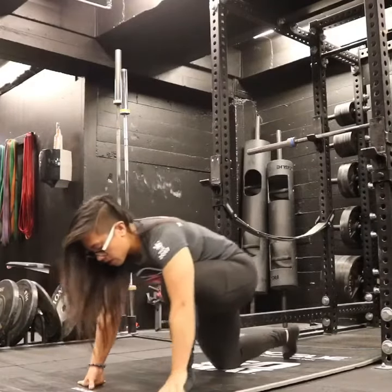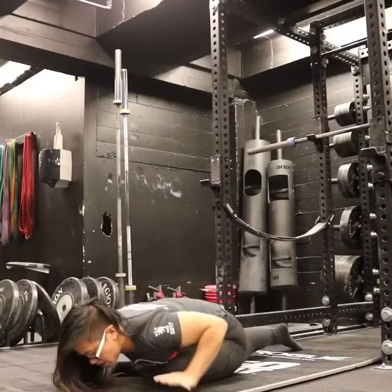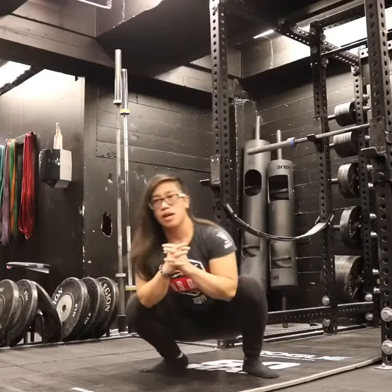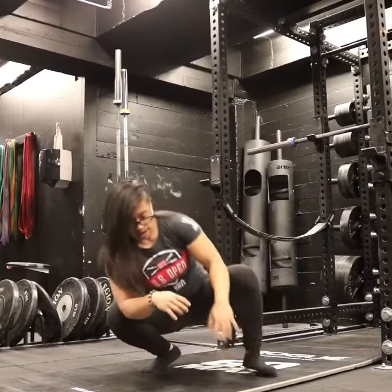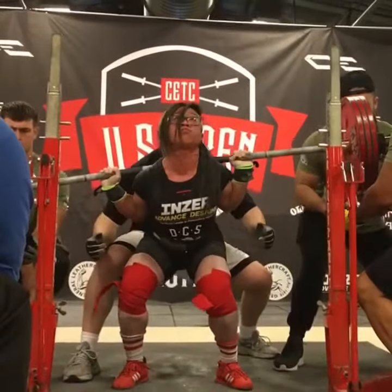Sometimes I like to do a pigeon stretch like so, again for another minute. Then back in a deep squat using my elbows, and I just push the knees out to get the adductors. And then I can also play around with my ankle mobility down here as well — down, up.